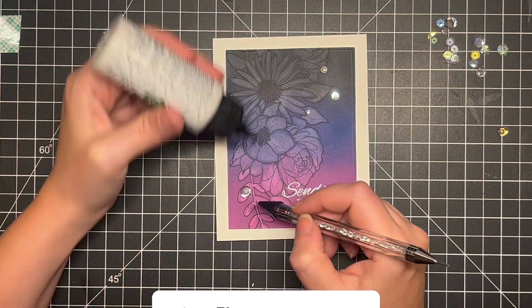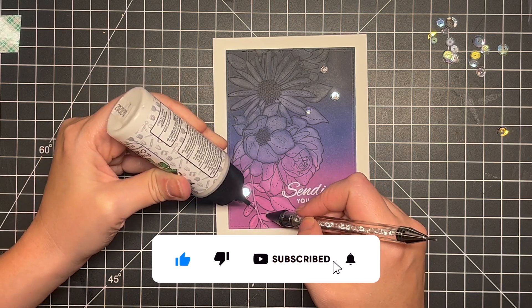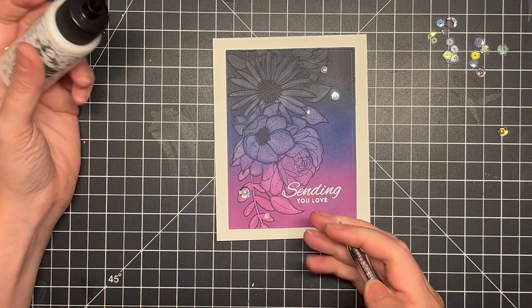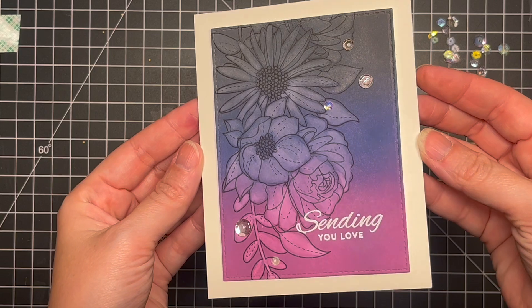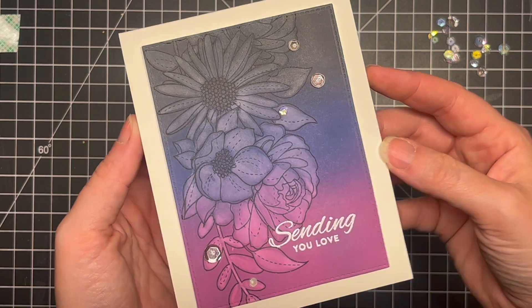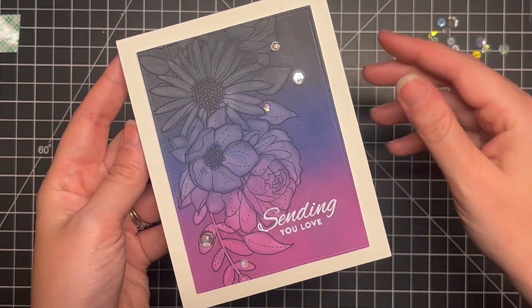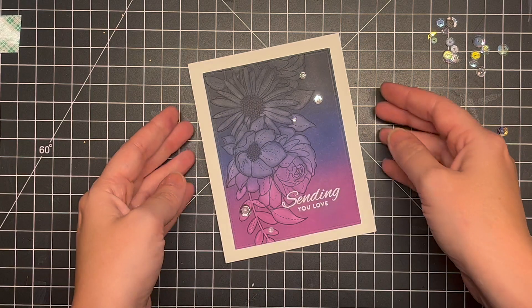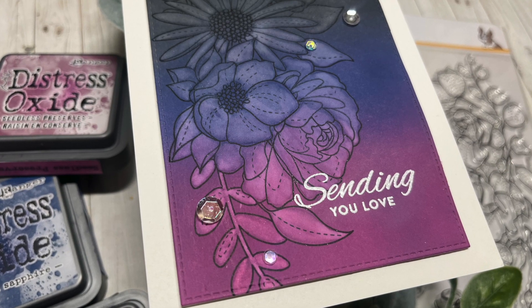And that will finish up this card for today. I really appreciate you all stopping by. If you liked the video, please hit the like button and subscribe, as well as the notification bell so you don't miss out on any more videos. I really appreciate all of your support, all of the likes and subscriptions. I can't wait to share the next few videos with you — I've been super busy and I'm super excited to share them. I hope you enjoyed this new technique of ghost painting as much as I did, and I'll see you guys again real soon in the next video. Bye!